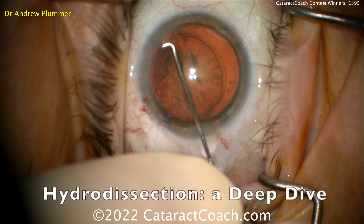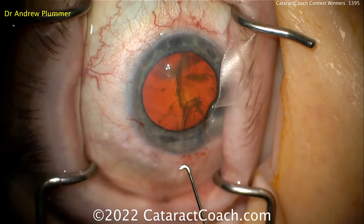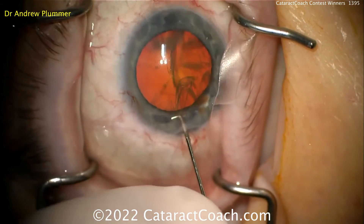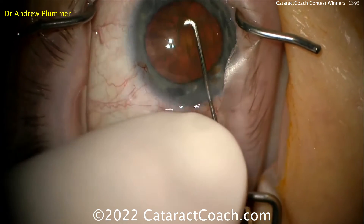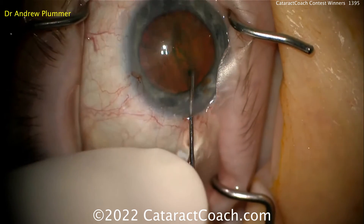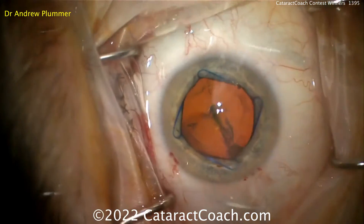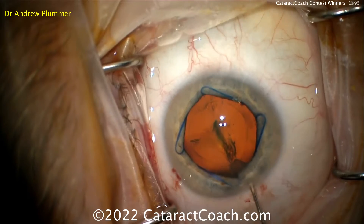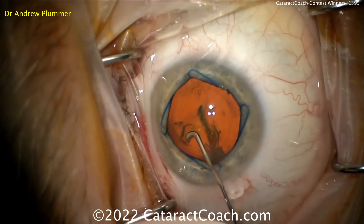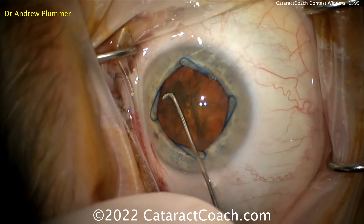Let's take a really close look at hydrodissection. The goal of hydrodissection is to free the lens from the capsule so that it can rotate. The rotation part is the endpoint of a successful hydrodissection. Like most people when you're starting out, my technique was just kind of spray and pray. Even when I got a fluid wave, the lens didn't want to spin. I could send another fluid wave from a different quadrant and still had a lot of trouble and a lot of resistance to that spinning.